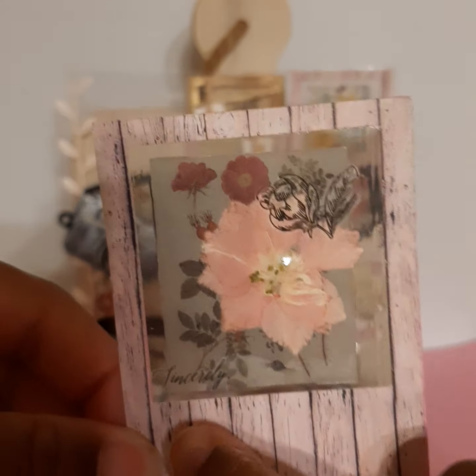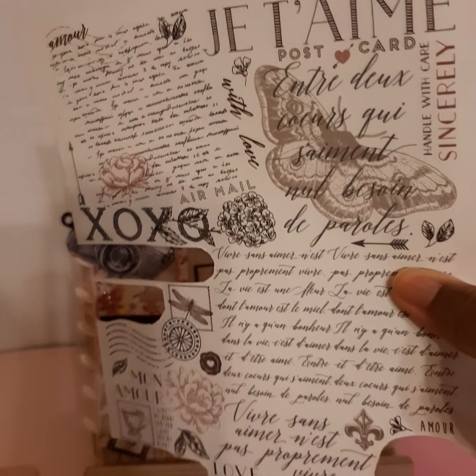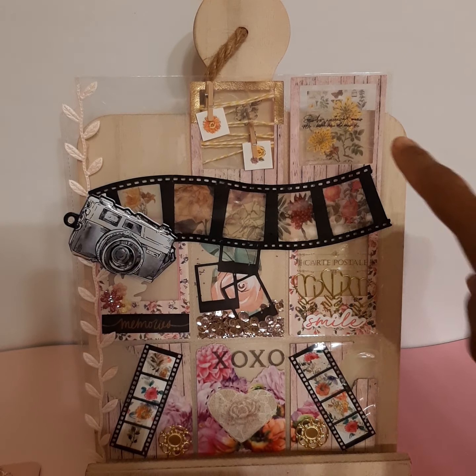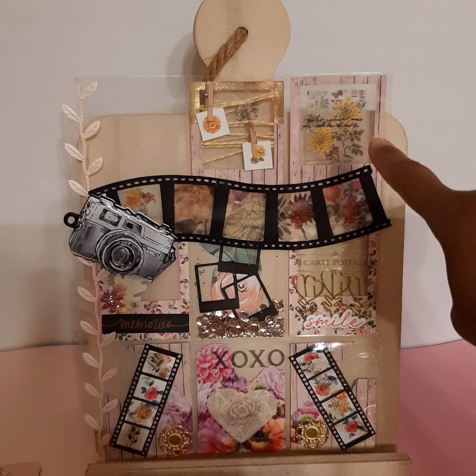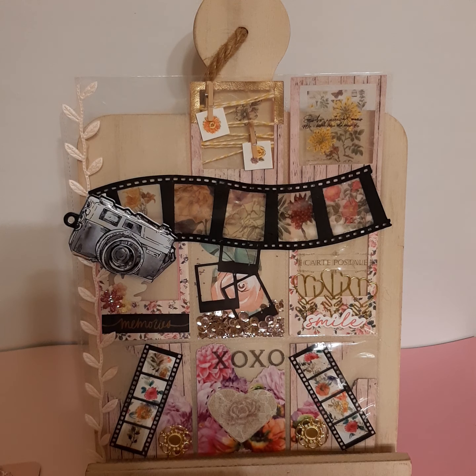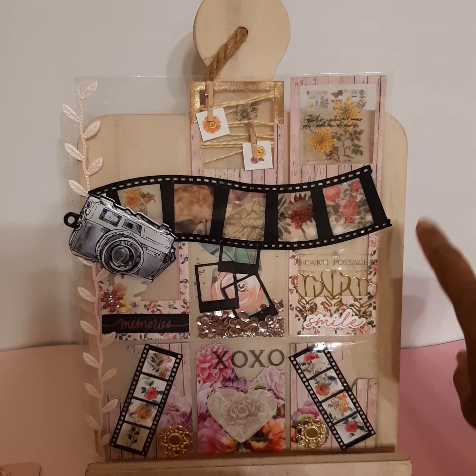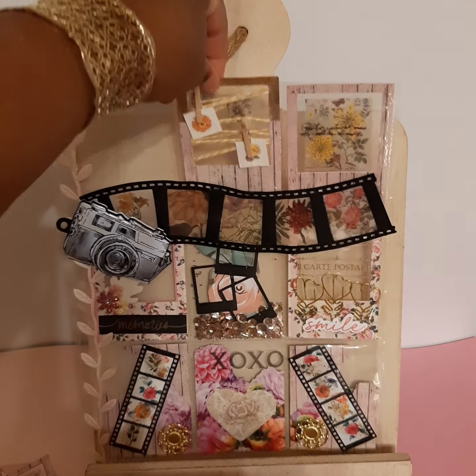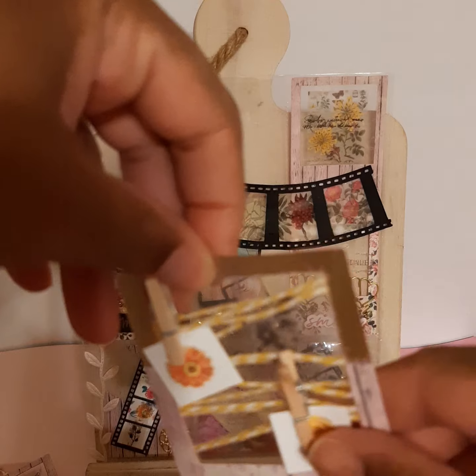These rub-ons are from a rub-on sheet from Dollar Tree. I like the way that turned out. This pocket is pretty much the same — it's another one of those printed vellum pieces in the background with two pressed flowers and another little sentiment that's a rub-on.